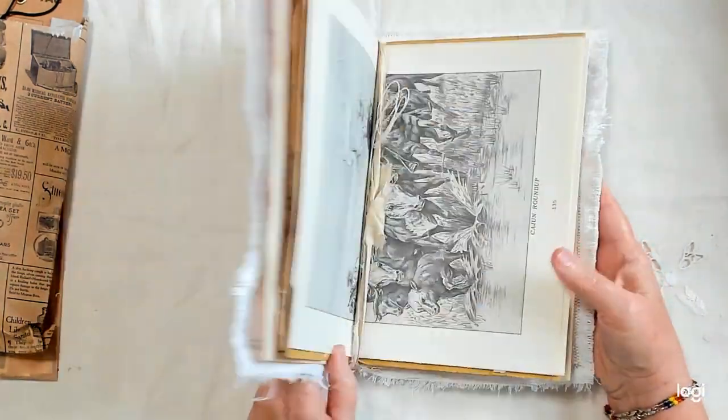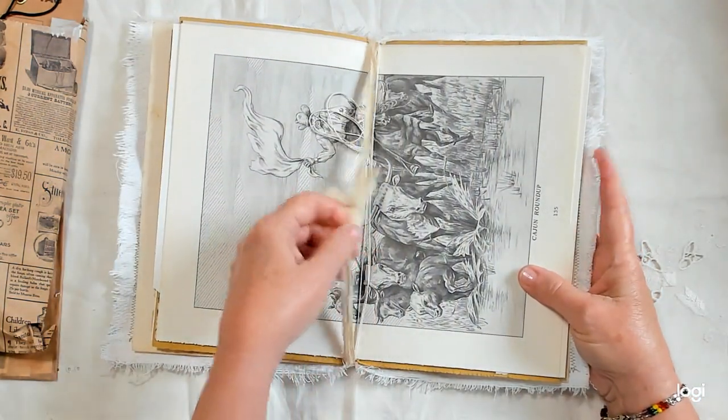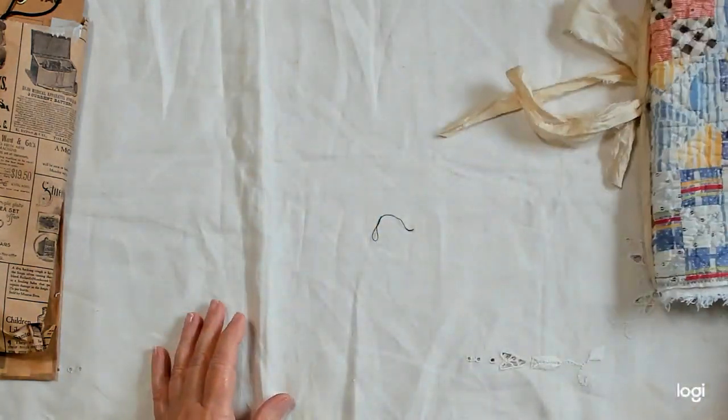You can sew the pages in. I also included the string to bind it with, should you want to use that.